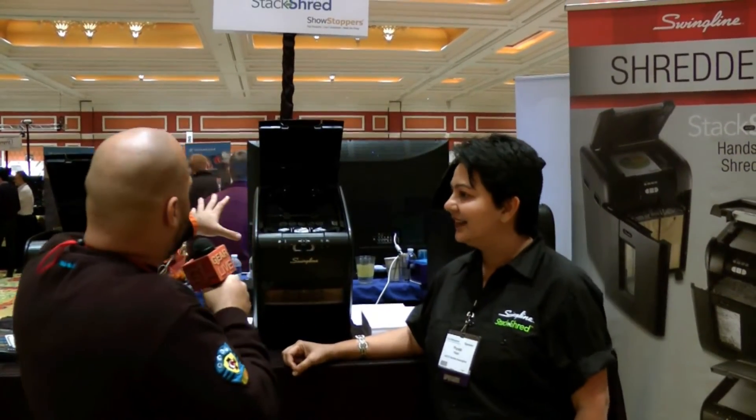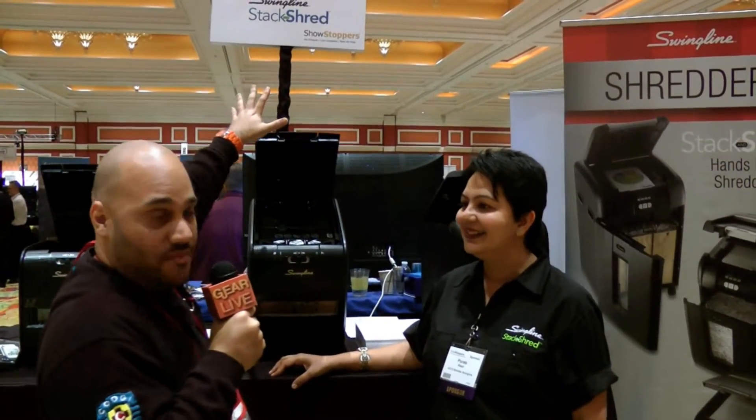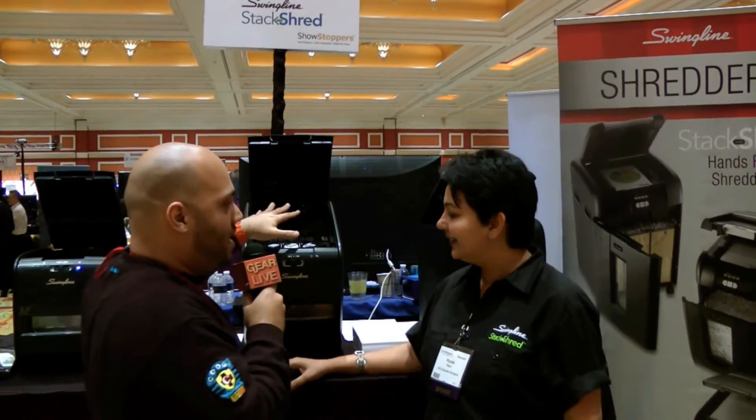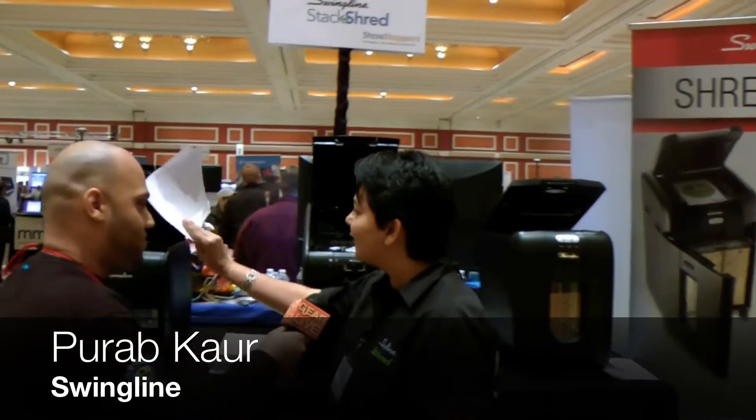So I walked by and I saw this thing, and it said 'Stack and Shred,' and I needed to go by and see what this is all about. So tell me — stack and shred — is it basically you put a stack of paper in it and it shreds it? Exactly. Stack, shut, and you're done.